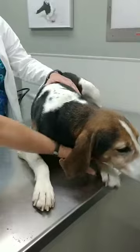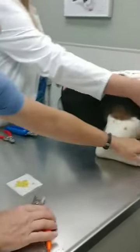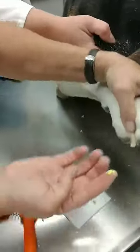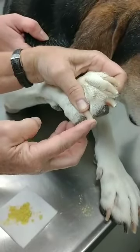Now none of them are cut short, but if we did get one too short, the idea is just to take some quick stop powder or cornstarch and pack it on the end. I'm going to demonstrate just in case — just like that, hold a little pressure, and that will stop the bleeding.